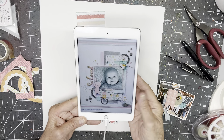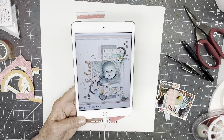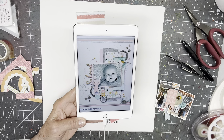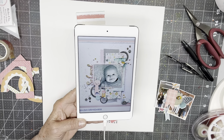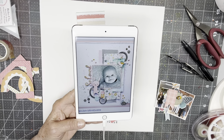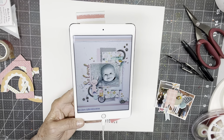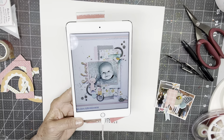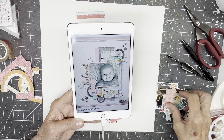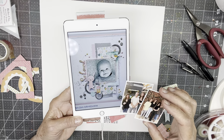The scrap lift we're doing today is this adorable one. The main things I'm going to take from it — I don't have a cute little baby picture like that, but it's 100 years old — and I have a couple other photos. The Scrap Timber prompt for today is multi-photo, so I've got two photos that are not particularly great photos.